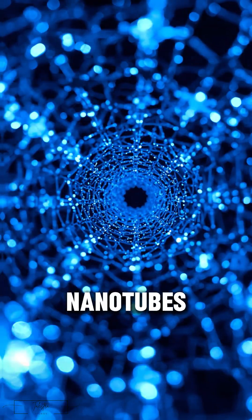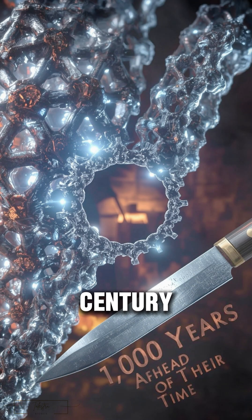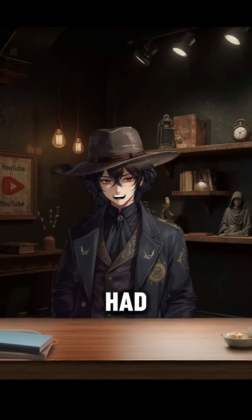Damascus steel contained carbon nanotubes — structures we only discovered in the 20th century. It means ancient smiths unknowingly forged nanotechnology a thousand years before we even had microscopes.